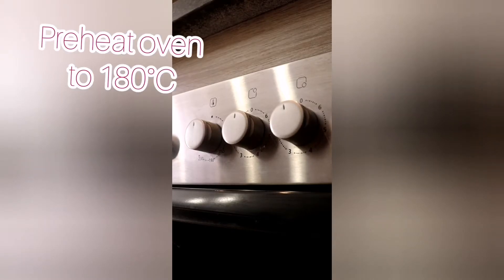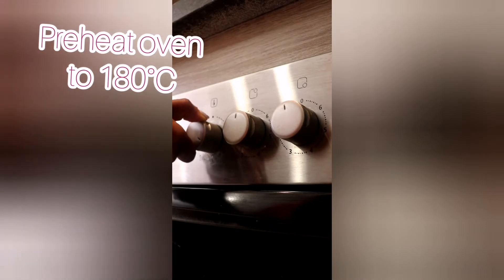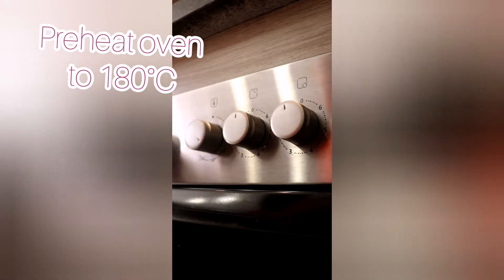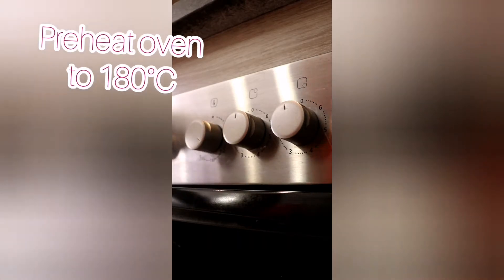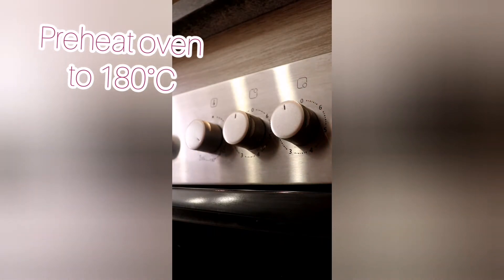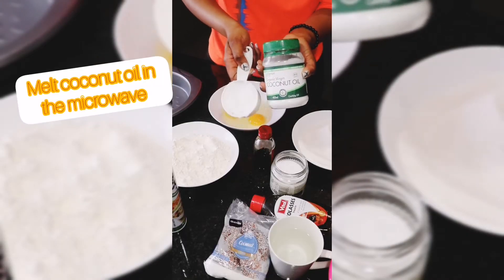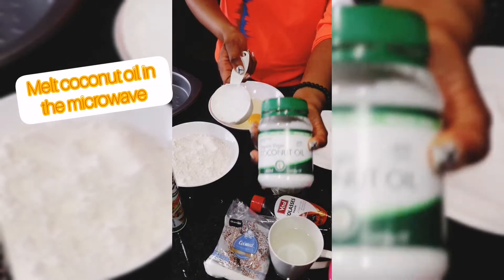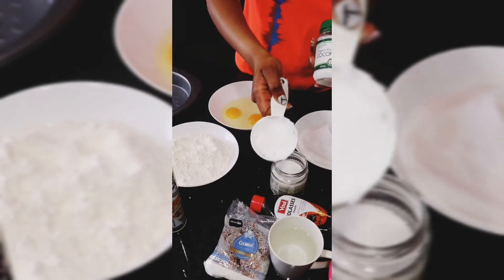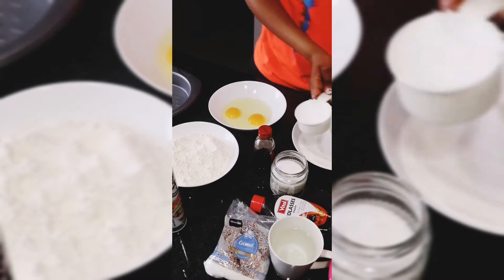Preheat your oven to 180 degrees Celsius. As you all know, coconut oil is solid at room temperature, especially if the weather is cold, so we're going to take half a cup of the solid stuff and put it in the microwave to melt.